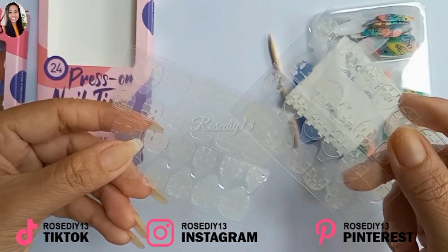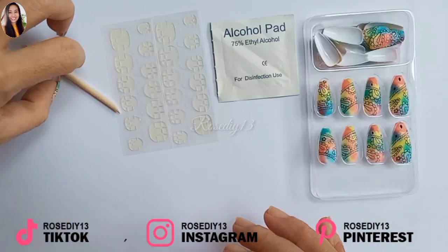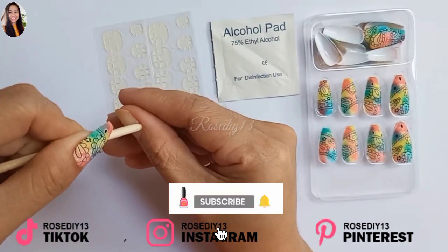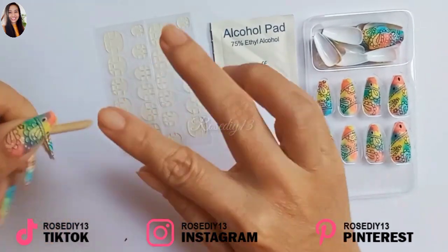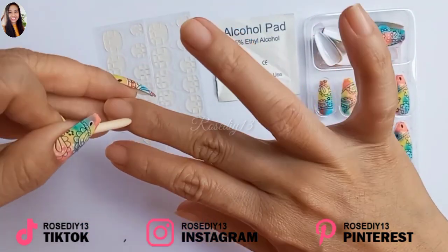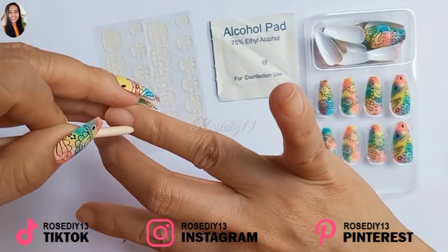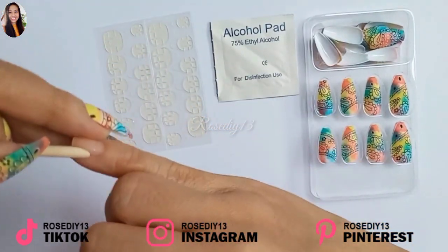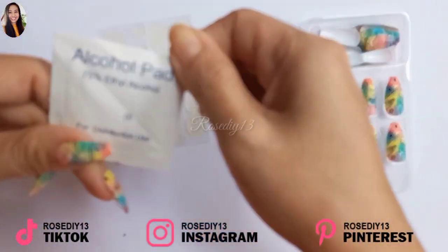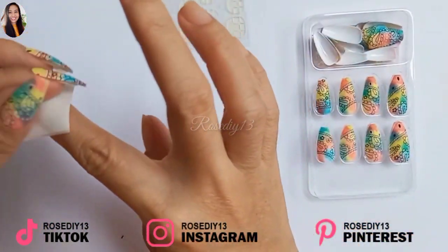Now I'm going to show you how to apply press-on nails. First, file the nail and gently push the edges with a manicure stick to remove excess cuticles. I did skip filing the nail in this video because I already filed my nails before I started. Next, use the prep pad or alcohol pad to remove moisture and oil from the surface of the nails.